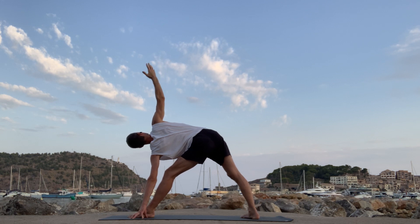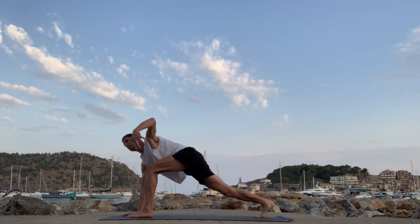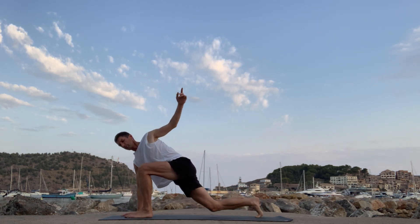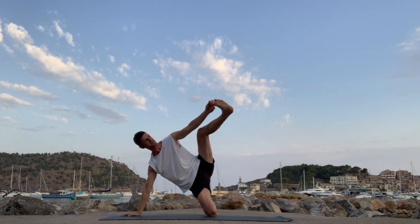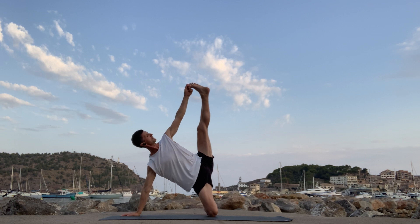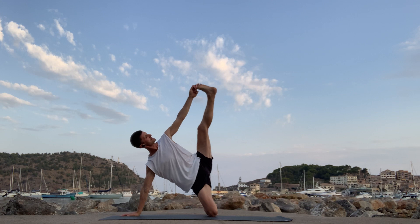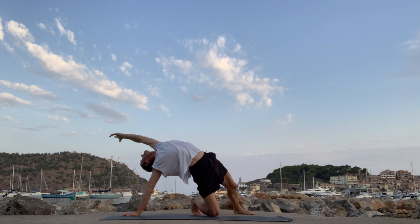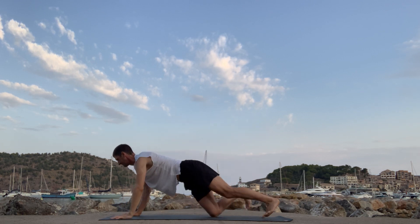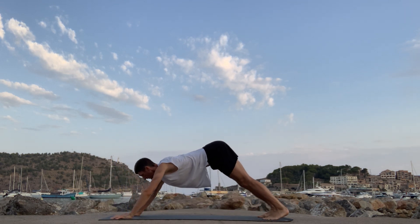Free breath. Reach forward — easy twist. Right hand down, left hand up. Drop the back knee — grab the foot. All the way up. Press the right hand away from you. Three, two. Foot behind you. Soft eyes. Deep breath. Vinyasa. Down dog. Downward facing dog.